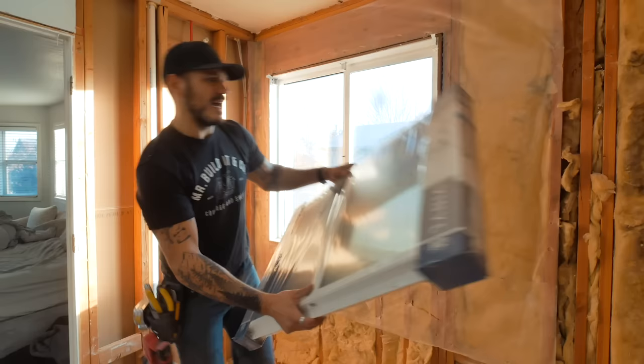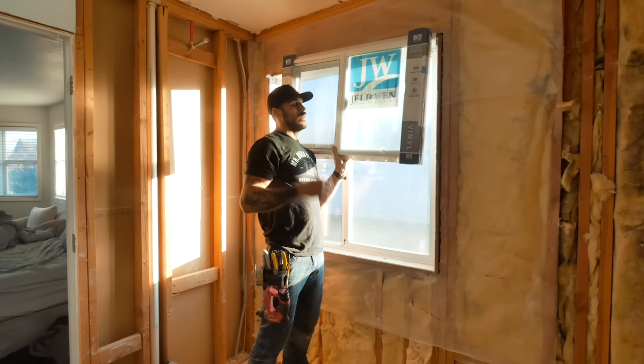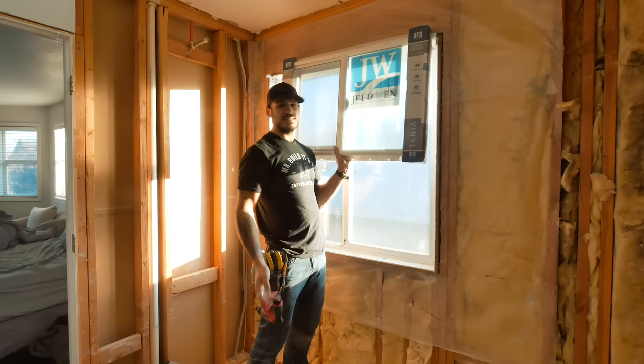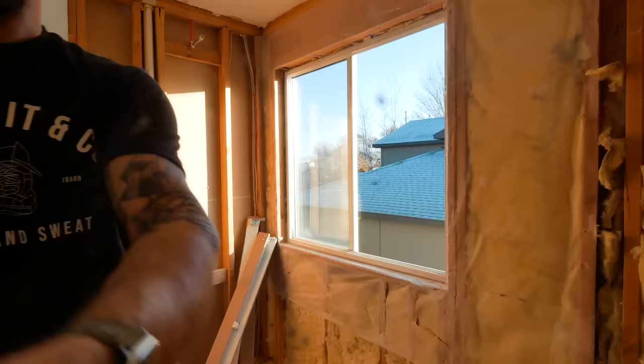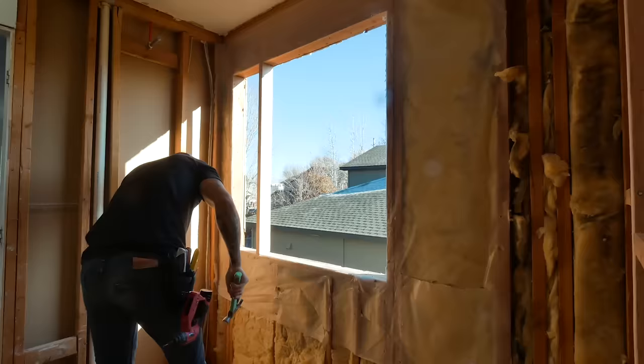I'm six-foot-two. When this window is up high, you're basically going to see my neck up. Even someone around five-foot-five would only be seen from mid-torso. Since the second-floor window is 16 feet up from the ground and I don't own a ladder big enough, I'm going to get creative and frame everything from the inside of the house and secure the window to the frame from the outside of the window opening.